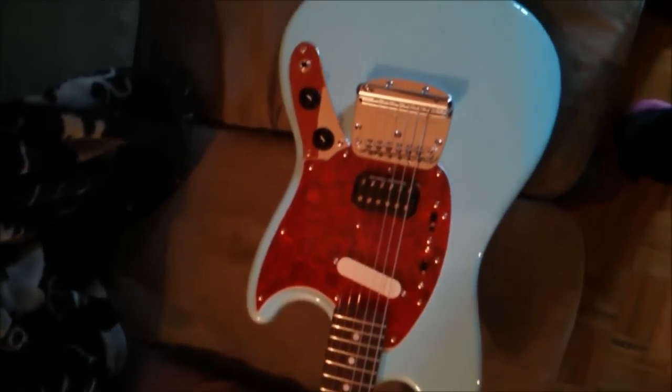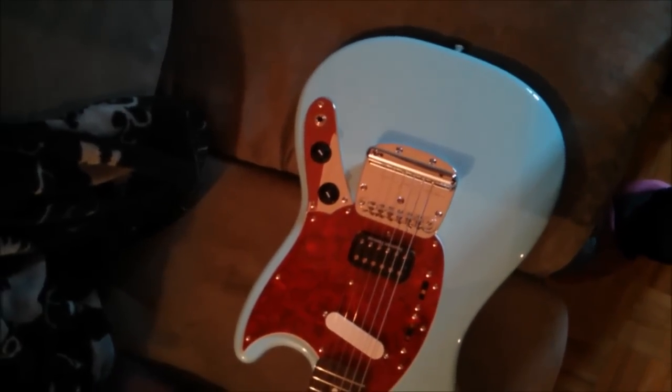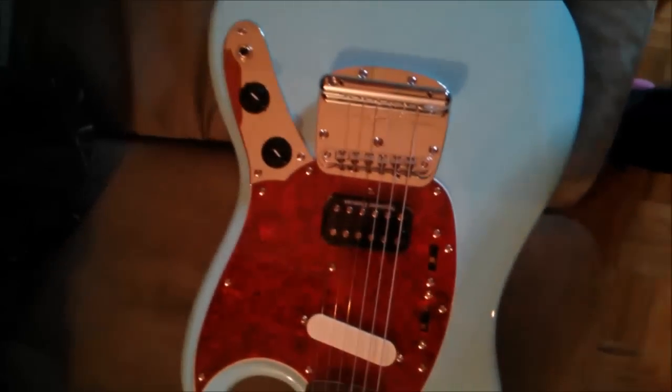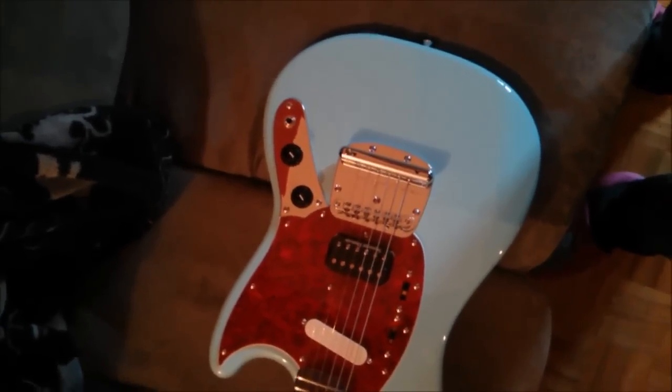Pretty much to the exact same spec as these, and if you search online you'll find interviews with Kurt's old guitar tech where he says that basically the only modification he would do would be to lock this tailpiece here in place, because Kurt hated tremolos and never ever used it.